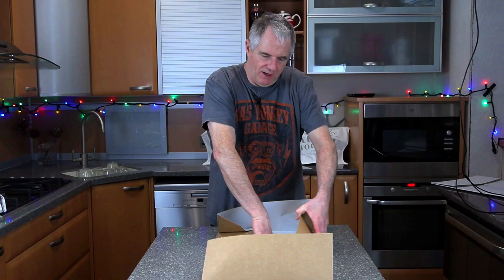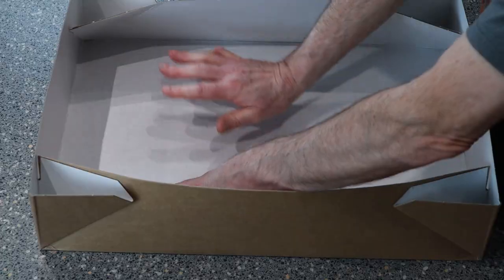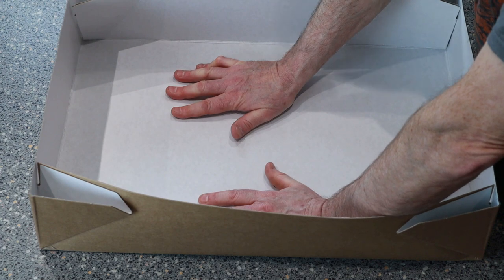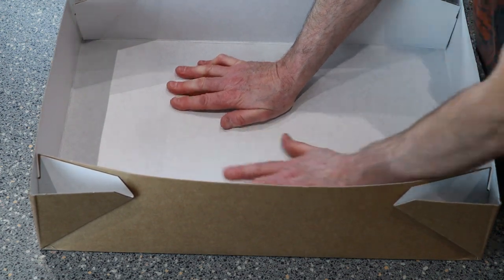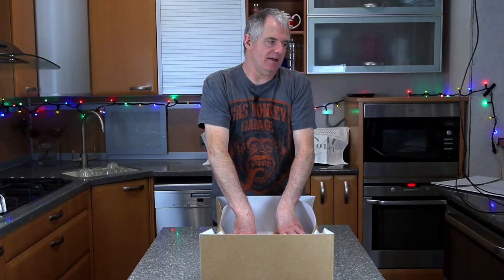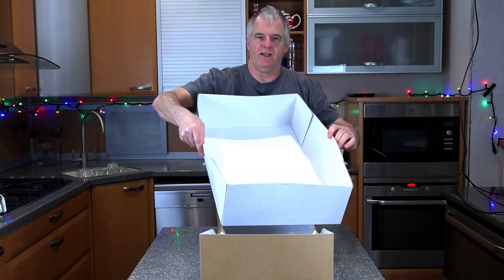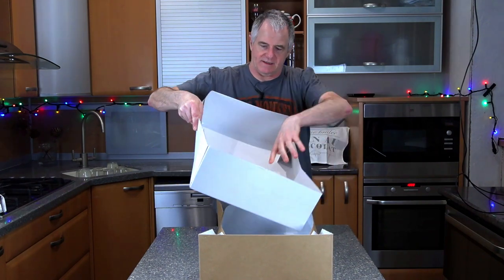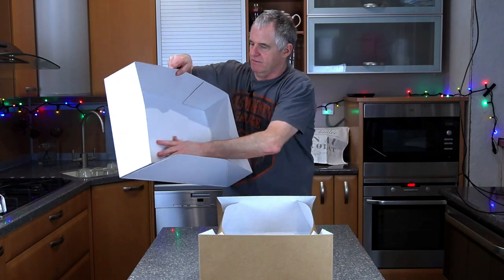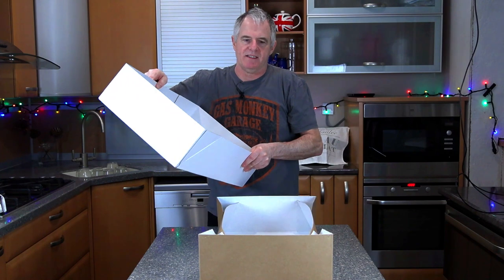So all we do is open it up. Now the important part with this particular box is that it's lined — it's actually got wax on it, and the lid is the same, a waxed lid. So inside it's waxed, which is almost like putting it in a plastic bag.